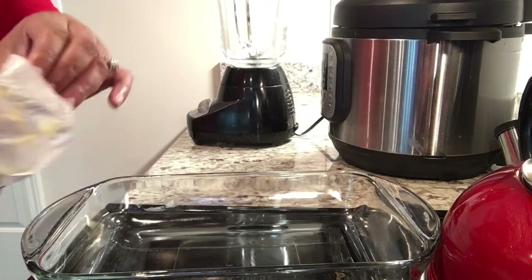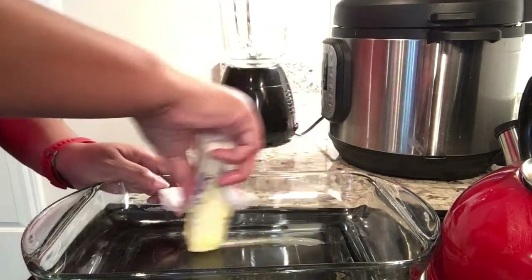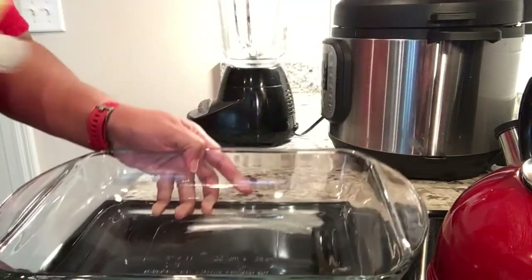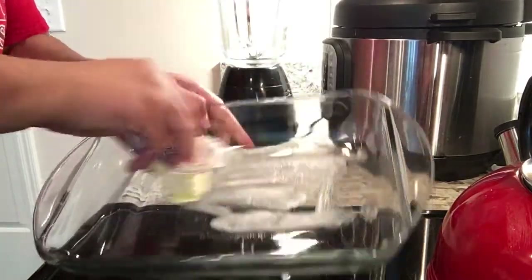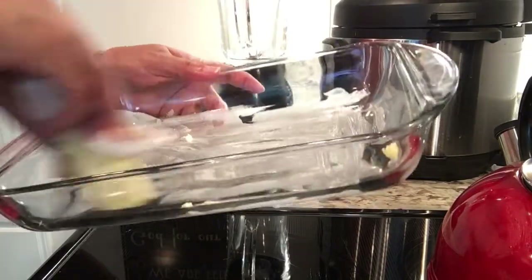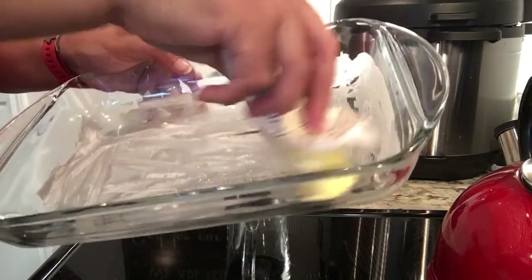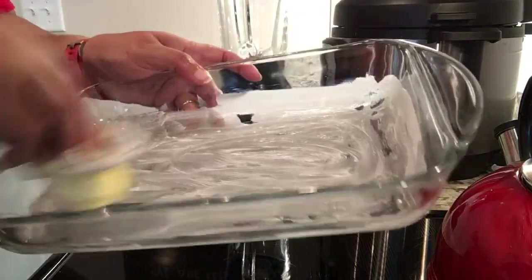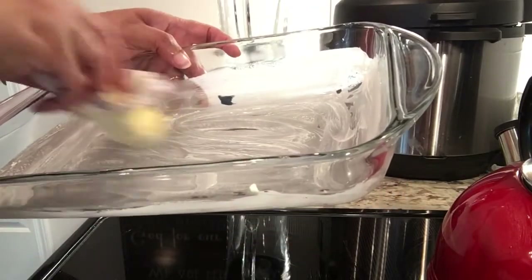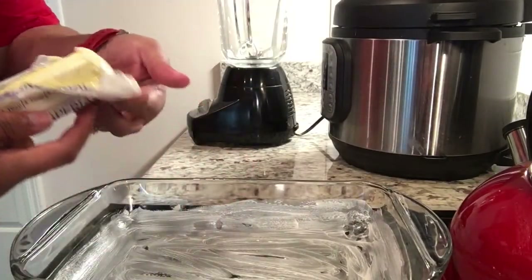Before adding the butter, eggs, and cream cheese to the blender, I'm going to use this stick of butter to coat the baking pan. I have a Pyrex dish here — this is an 8 by 11 inches, which is perfect for this recipe. I'm simply going to grease the glass dish so it doesn't stick when we're baking. I'll use the remainder in the blender. The sides are evenly coated, and when it cools it just cuts so easily.